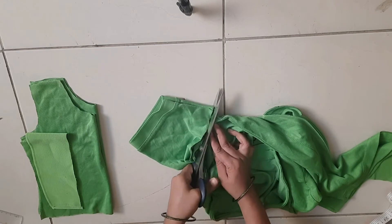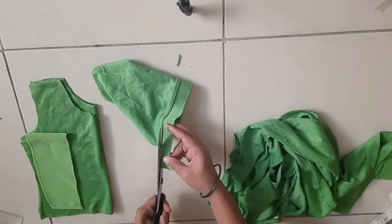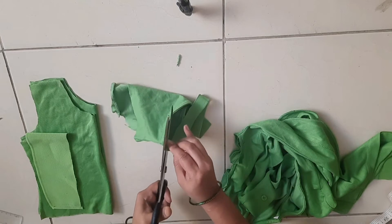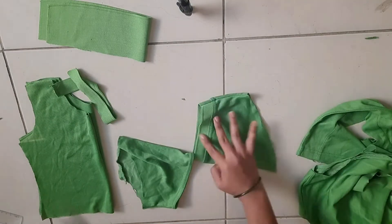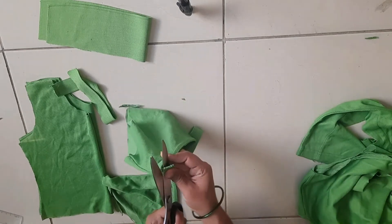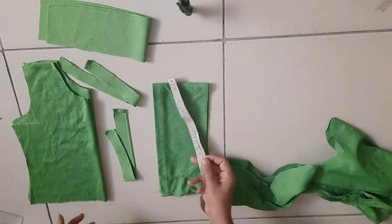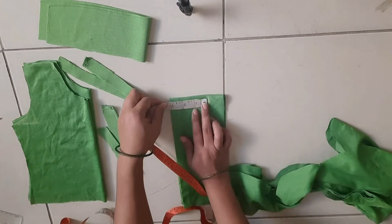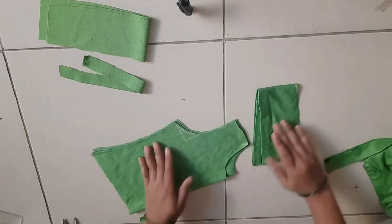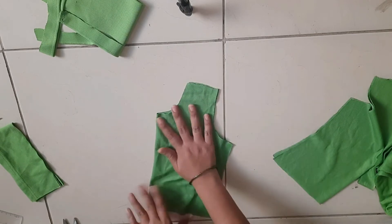We will cut the T-set pieces. If we draw the hand part, we will cut the hand part — I will cut it with two hands. I will cut the second hand, then cut the collar. I will cut the engraved band and the front part.